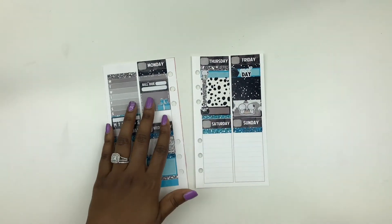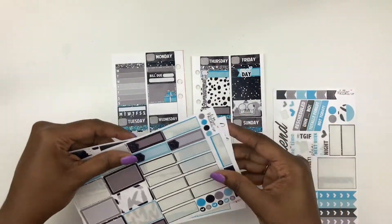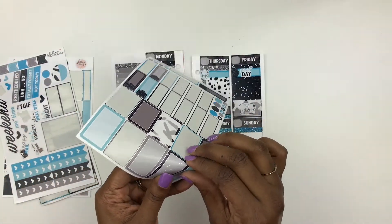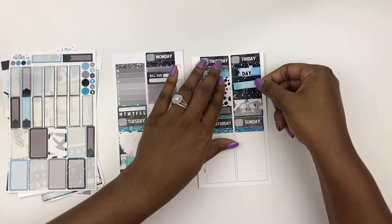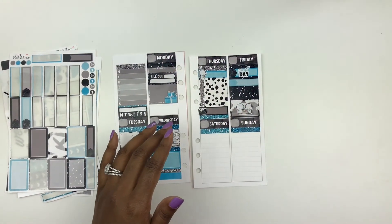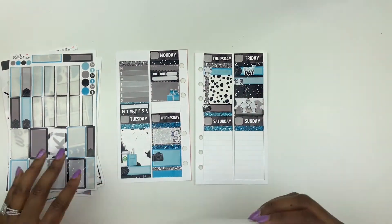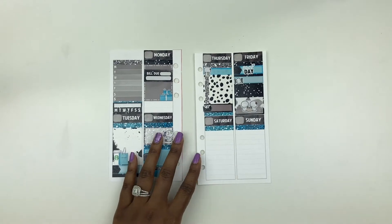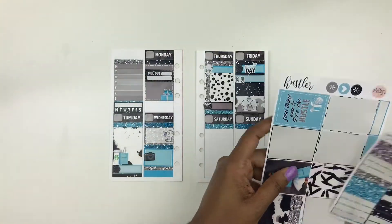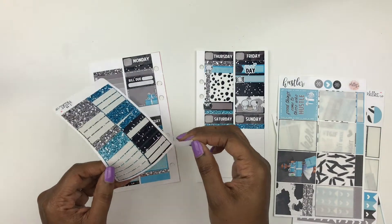I have to do a grocery list. I'll normally use a little quarter box — let's use this one to add some contrast, and move it up a little bit just in case I have something else to add. Then I'm going to use my little meal time doodles from Coffee Monster Co. I'll make my grocery list and then make the menu or vice versa. I'm probably going to fill this with glitter — let me do that right now before I get too ahead of myself.